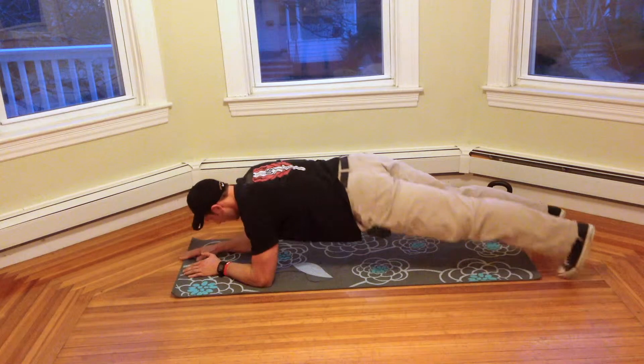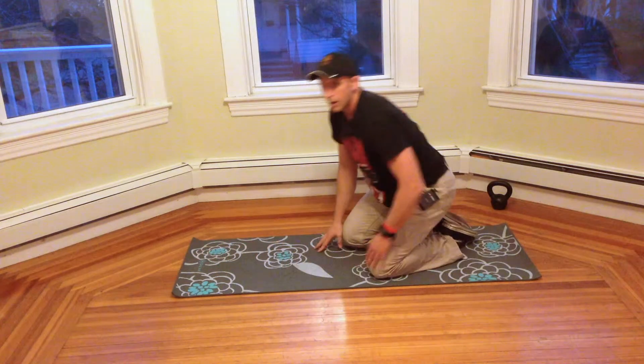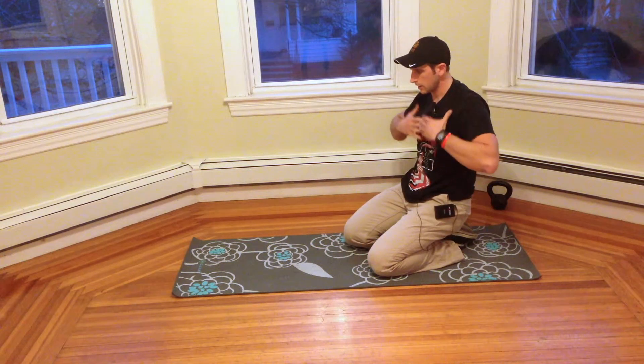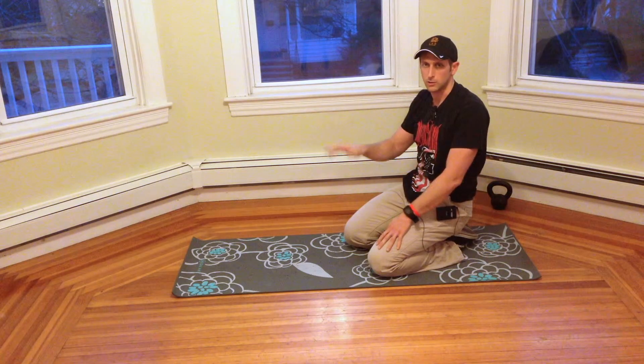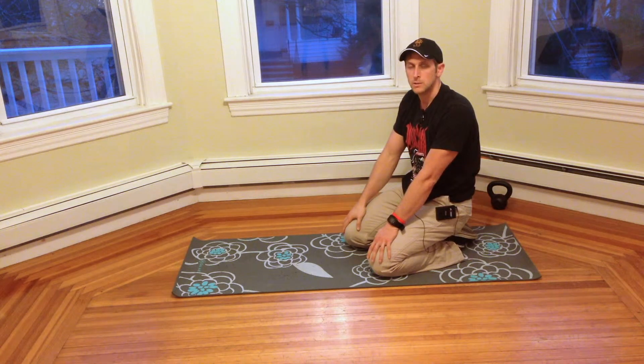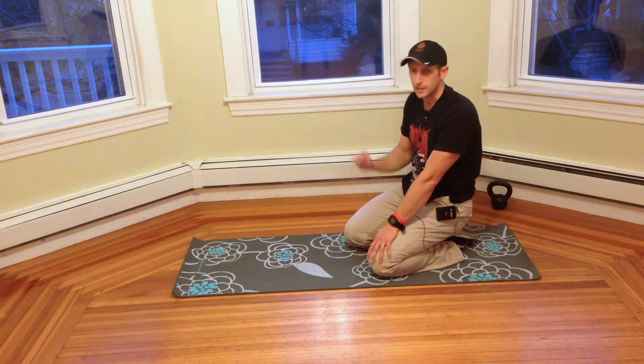And then we're going to come back and then down. That way we're working anterior stability and then lateral stability right along the sides of the body. So it's a great progression to try with the hardstyle plank once you feel comfortable and you're ready to take it up to another level.